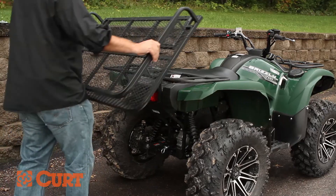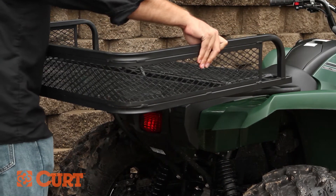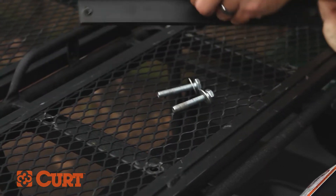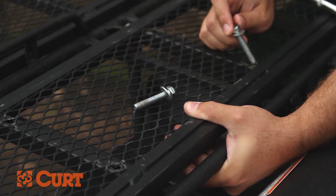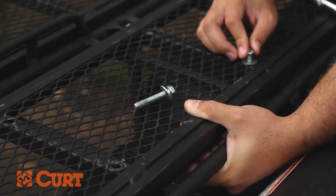Begin by centering the cargo carrier on the back of the ATV rack. In this example, we are using the included threaded mounting plates to attach the carrier to the rack. Align the mounting plates under the ATV rack so the holes in the cargo carrier will line up with the holes in the plates. Use the supplied bolts and washers to hand tighten the hardware to the mounting plates.